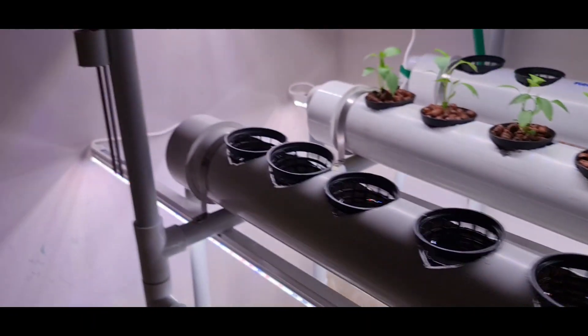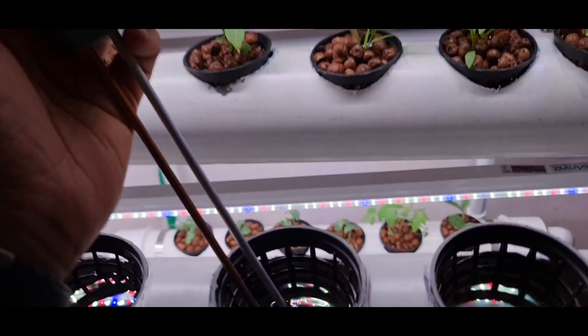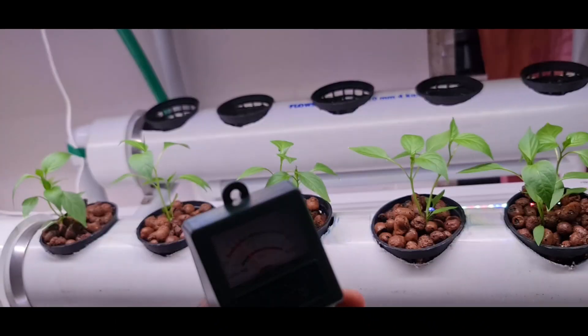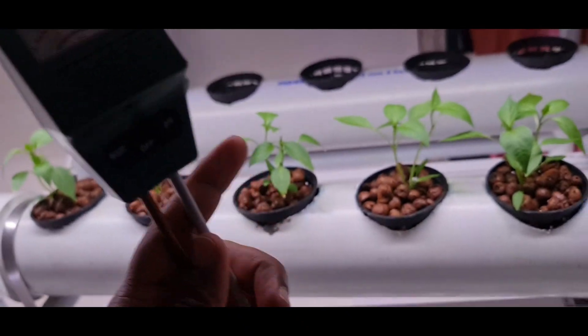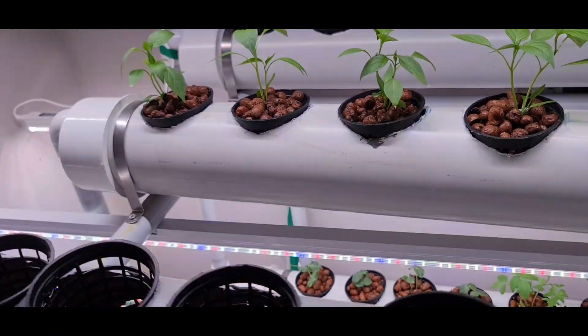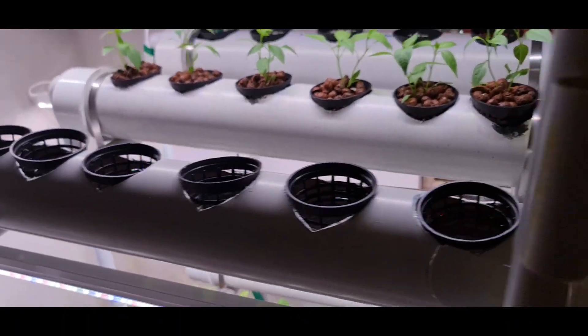The next thing you should have is the pH meter. The pH meter will tell you the pH of the solution — just dip it in and it will tell the pH. It is slightly acidic. Ideally the fluid should be acidic, because only then can the plants absorb the nutrients. If the pH is basic, the plants cannot absorb the nutrients and they will die of starvation.